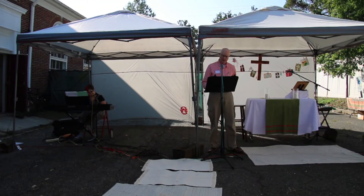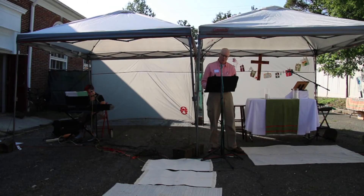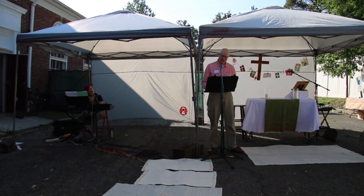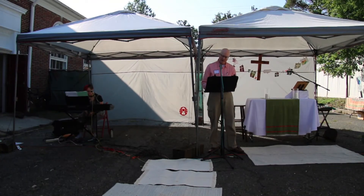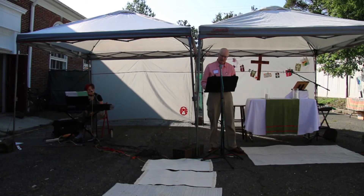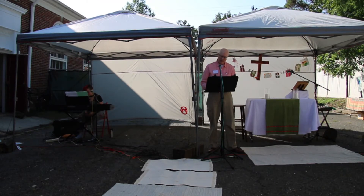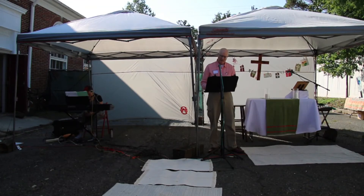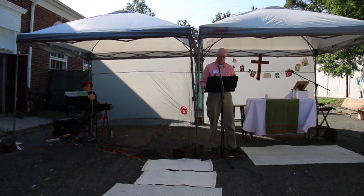Lord in your mercy, hear our prayer. For the peace of the whole world and the well-being and unity of the people of God, we pray this week for our country of the week: the Holy See, the seat of government of the Roman Catholic Church. We ask that you guide them as they minister to immigrants and refugees throughout the world, and we pray that they remain strong as they stand for the sanctity of life both in the womb and at end of life, and for the sanctity of marriage. Lord in your mercy, hear our prayer. For Foley our Archbishop and John our Bishop — we pray that you give wisdom to your church as we undertake to seek a successor to Bishop John. We thank you for his many years serving your people; help him and Meg as they discern this next season in their lives. Lord in your mercy, hear our prayer.